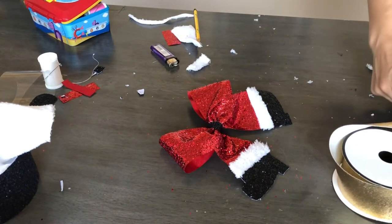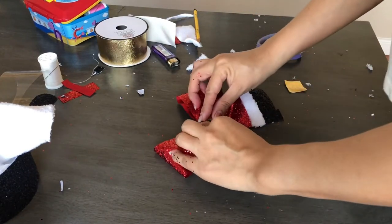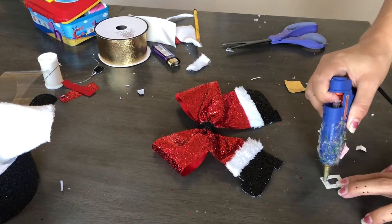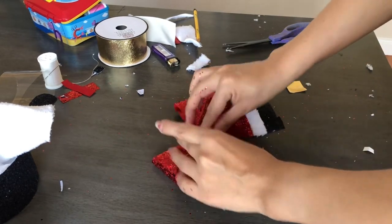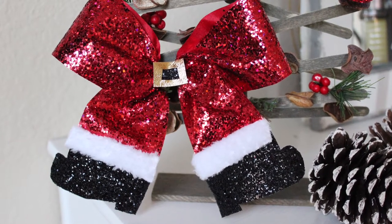Now I'm taking this gold ribbon and cutting a little rectangle, then cutting the middle of that rectangle to create a little belt. I'm using hot glue to glue it in place — it's as simple as that. Here is the end result and I love how this cute Santa belt turned out.